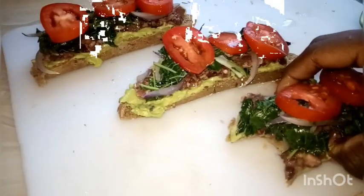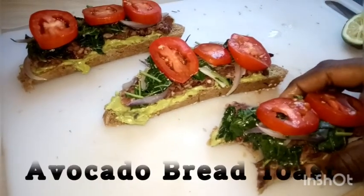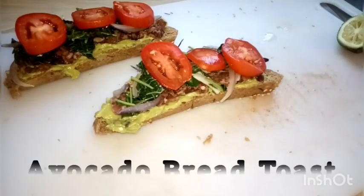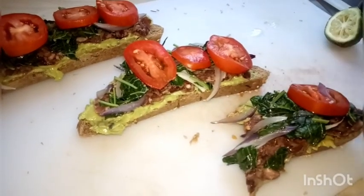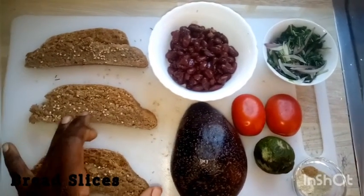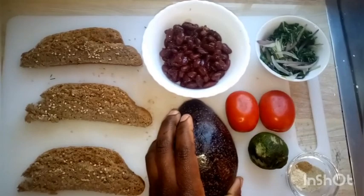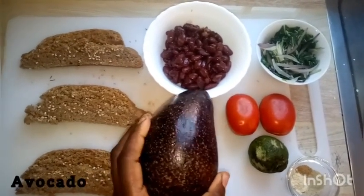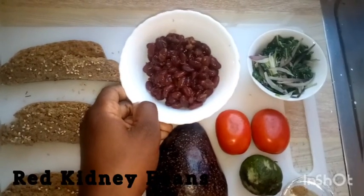Hello friends, welcome back to our kitchen. Today we are making an avocado bread toast — this is a breakfast recipe. We'll go straight to our ingredients: we have bread (I'll put a link on how I prepared it), one avocado, and red kidney beans which have been boiled without salt.